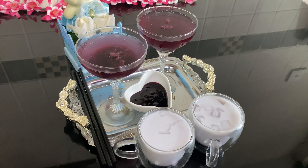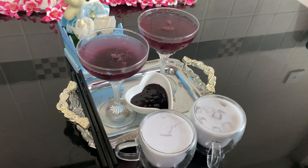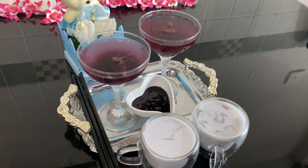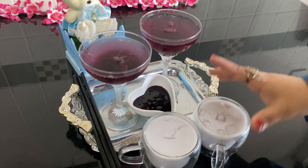As-salamu alaikum, I am prepared for the recipe of blueberry juice. I am prepared for two types of juice — one is milk and one is soda.